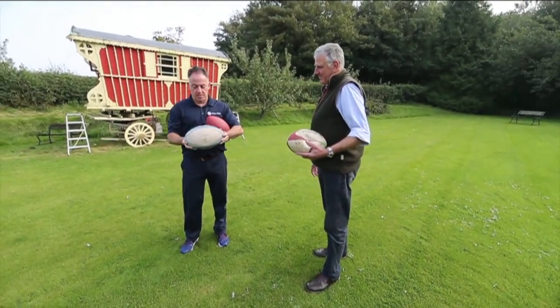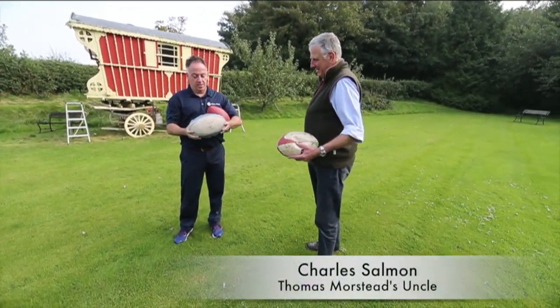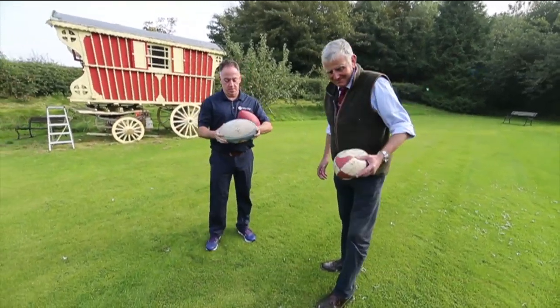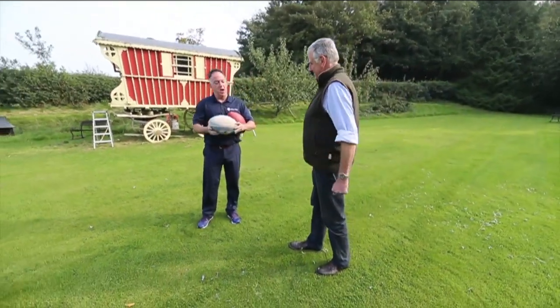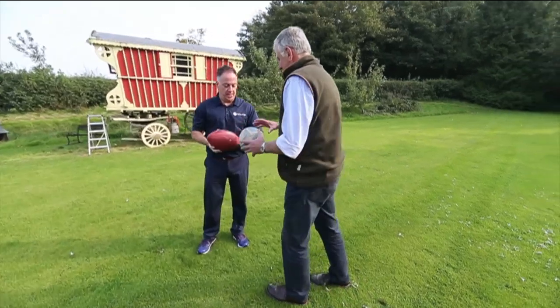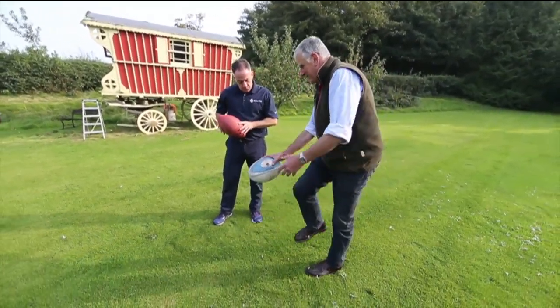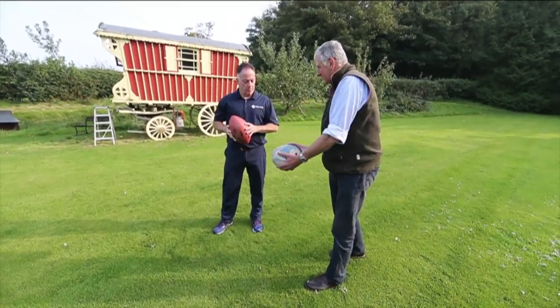Alright, so if we want to do this reenactment of how you maybe first taught Thomas, but do it with me like I'm Thomas. Just tell me exactly how you do it, how to punt it. Now you've got to punt it, you've got to hit the side of your foot there so that it spins. That's what he tends to do.